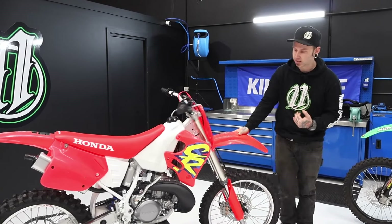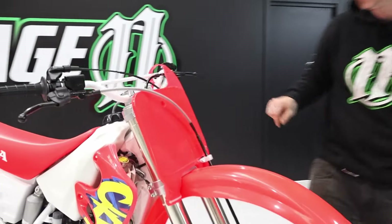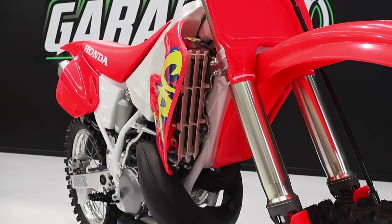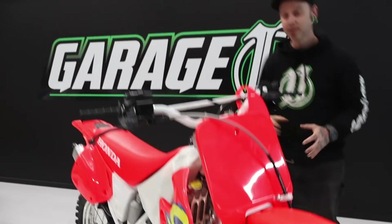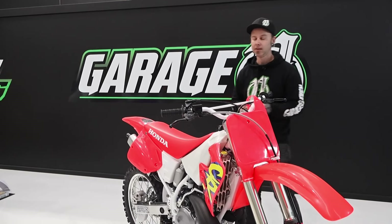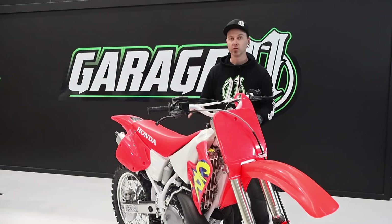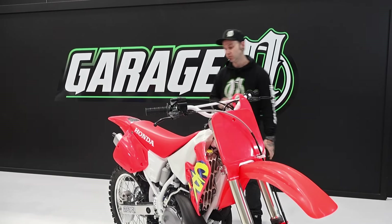One thing you can see in the radiator area is these radiator louvers. Most of you will know they're impossible to find. There is a company here in Australia that makes them — I believe they're called TLR, about two hundred dollars a set, and they're absolutely amazing. I'll put a link in the description if you're chasing radiator louvers for your CR. They do black ones and translucent or neutral-coloured ones, which is really helpful.